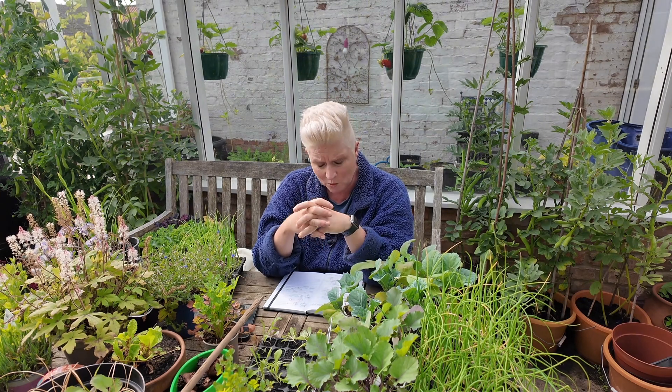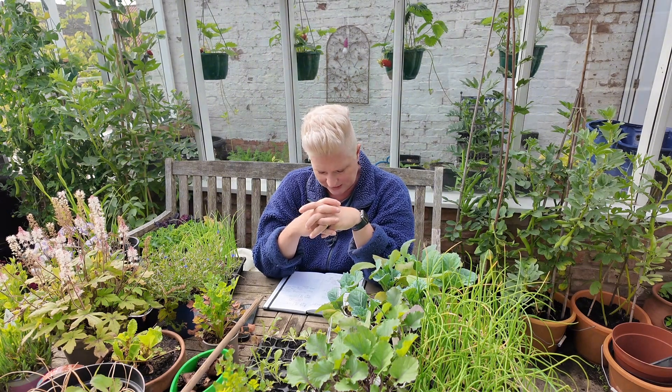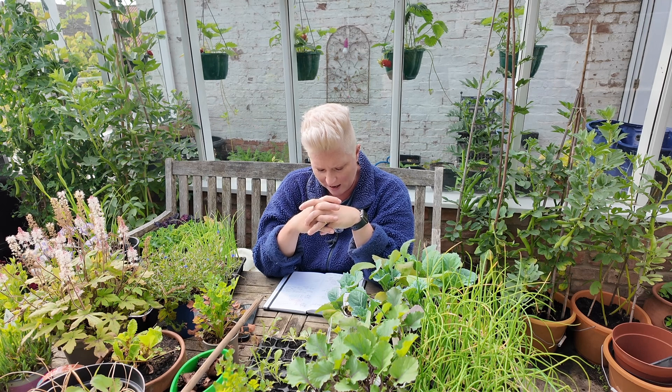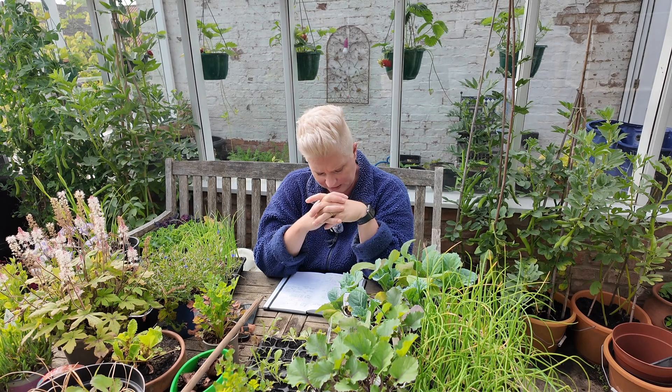The rest of the cucumbers, which have all germinated and are up, are going to go in the greenhouse over at the allotment, but I just don't have any room over there at the moment until I start harvesting all my calabrese this weekend. I am also slowly transplanting out my courgettes and my melons.